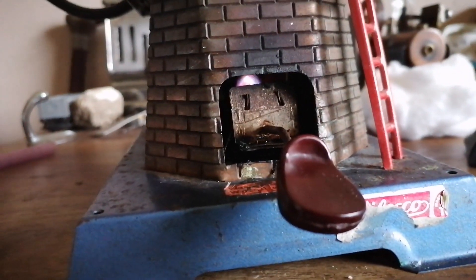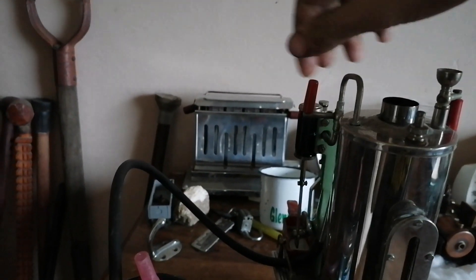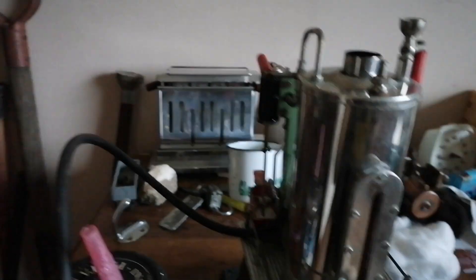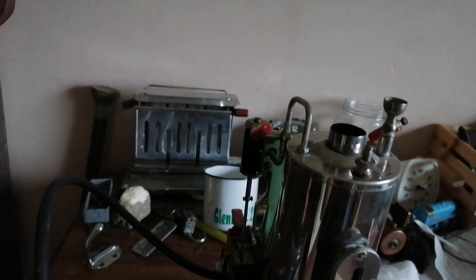The fire is nearly dead. I believe it's time to clean this bad boy up. Get rid of some of the gunk in there.